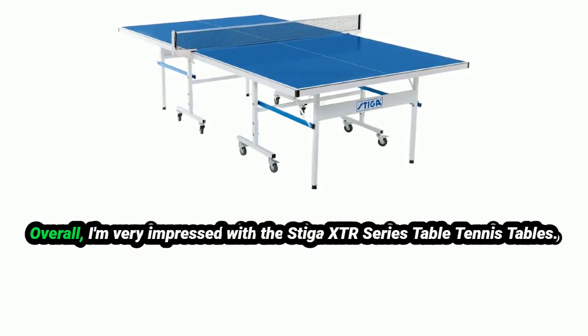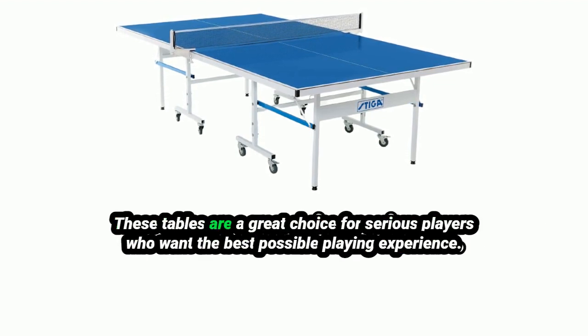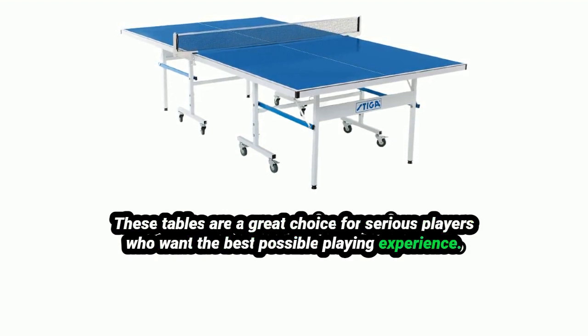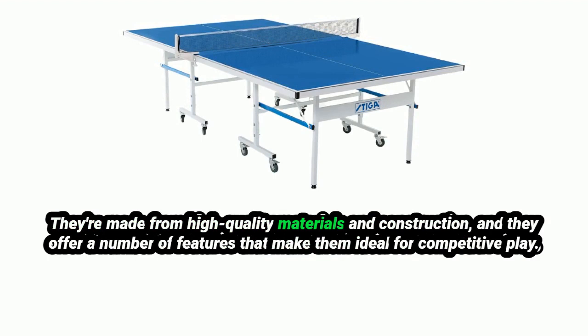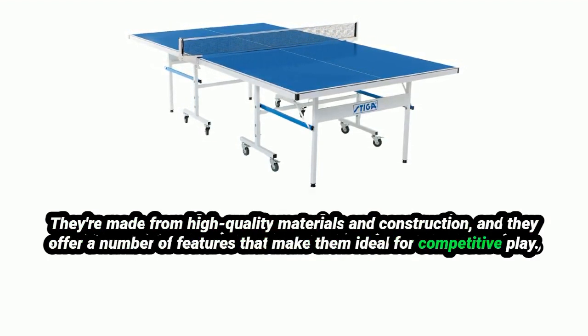Overall, I'm very impressed with the Stiga XTR Series Table Tennis Tables. These tables are a great choice for serious players who want the best possible playing experience. They're made from high-quality materials and construction, and they offer a number of features that make them ideal for competitive play.